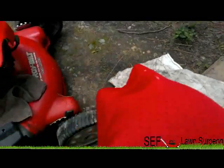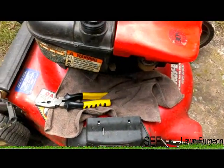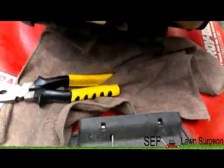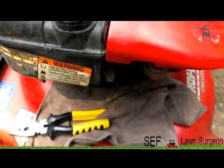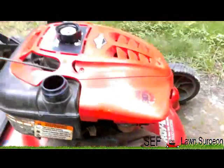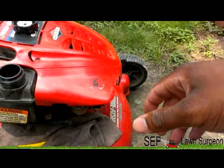I went and got a new air filter but it still ran the same. After a little research and asking some questions, people said it might have bad gas in it. So I disconnected the fuel line and drained all the gas out, and I'm about to take the carburetor apart a little more and make sure the little pins are clean.